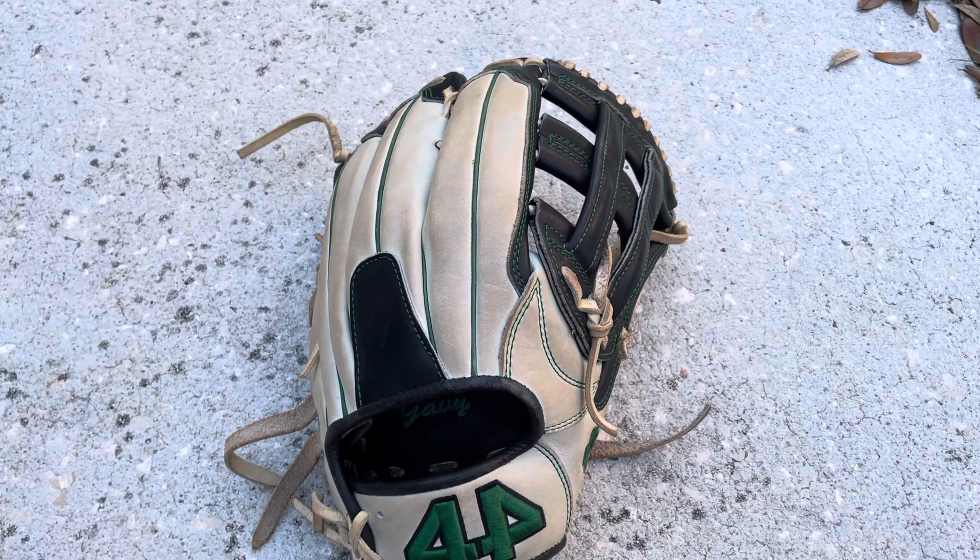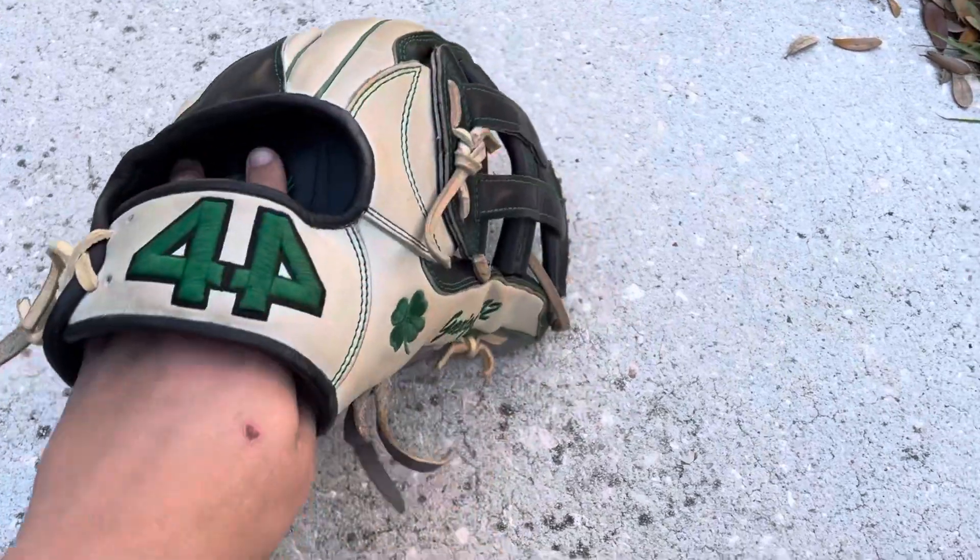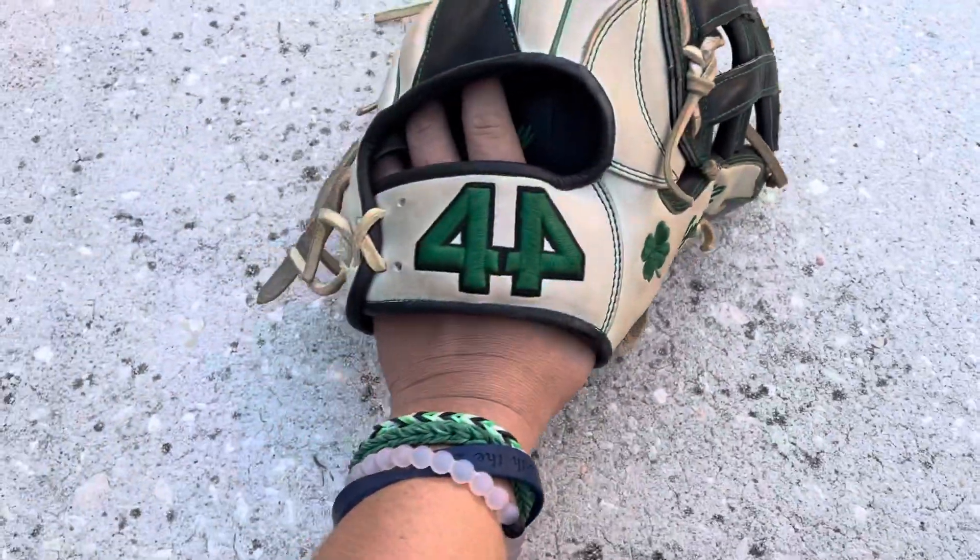Hey guys, NQ Gloves here, back with another video. Today we'll be reviewing my 44 Pro Outfield Glove — it's a 1275, super nice glove in my opinion.